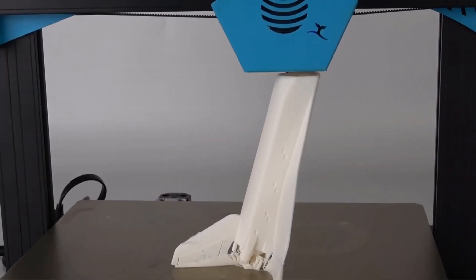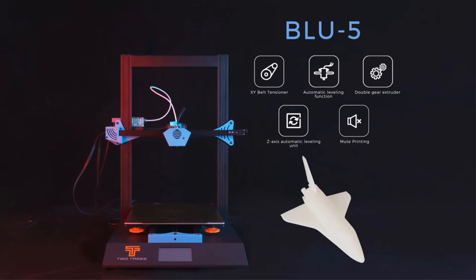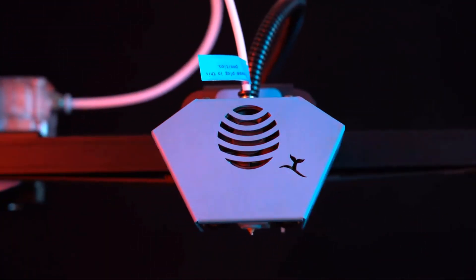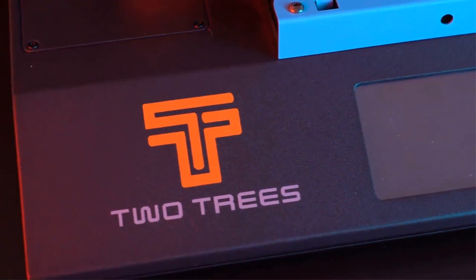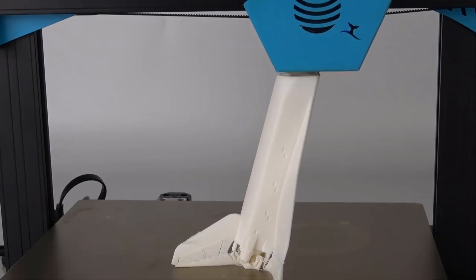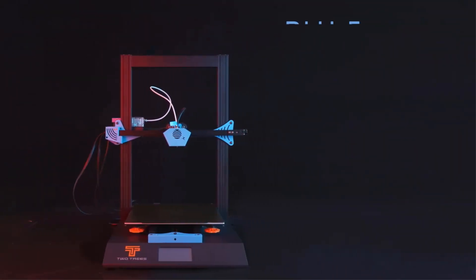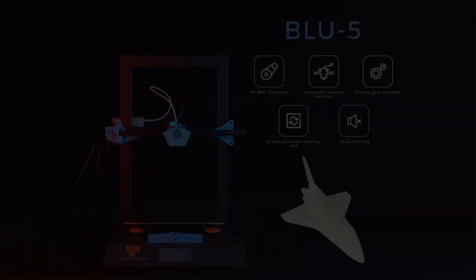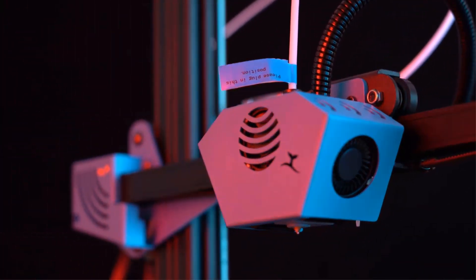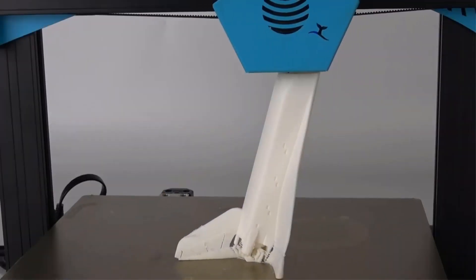With a maximum printing size of 300x300x400mm, support for various 1.75mm filaments like PLA, ABS, PETG, and wood, this printer is suitable for a wide range of applications including toy making, architecture, furniture, and education. The printer operates on a 220/110V, 360W power supply, supports a slice thickness of 0.1 to 0.4mm, and offers a maximum printing speed of 20 to 200mm per second. It is compatible with Windows and Mac, and supports file formats like STL, OBJ, and JPG. The TwoTrees Bluer Series is CE certified, making it a reliable and versatile choice for a high-performance 3D printer.